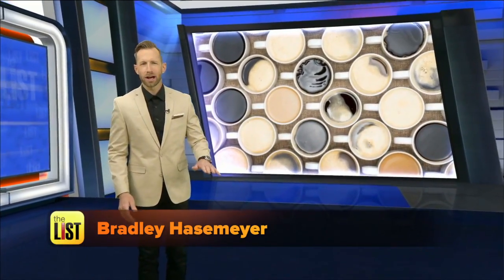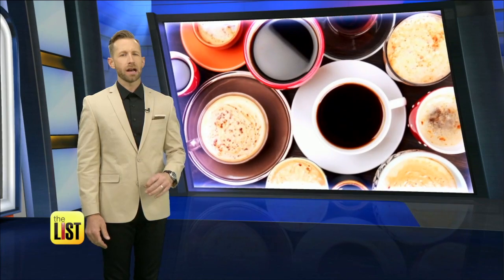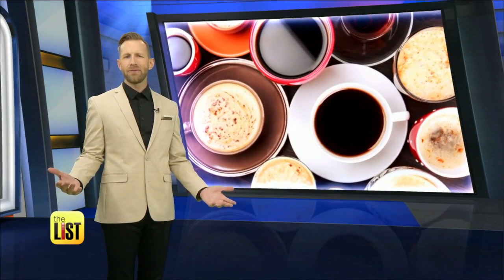Java, Cup of Joe, Seattle Speedball, Starves — whatever you call it, Americans love coffee. And with 64% of us knocking back at least one cup daily, why not make it even better yourself?